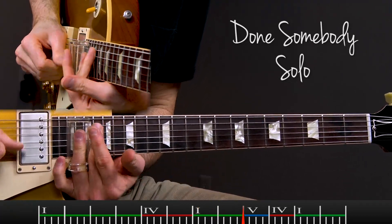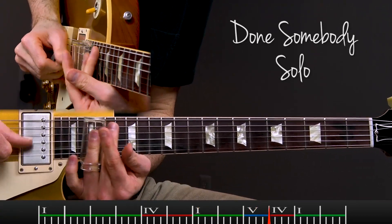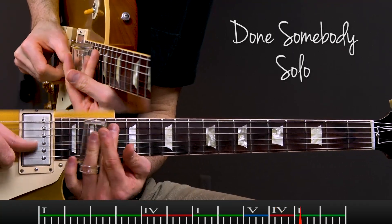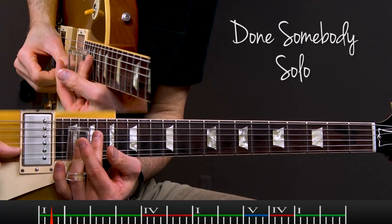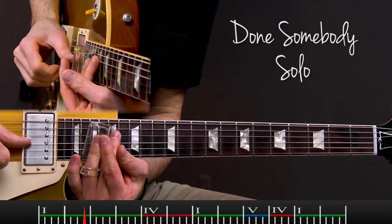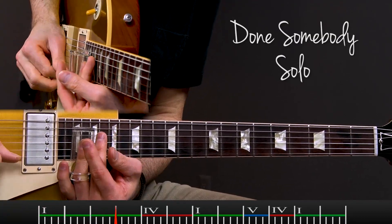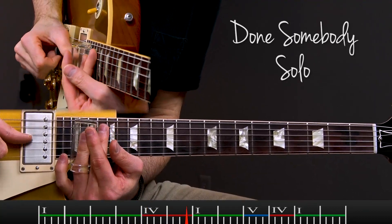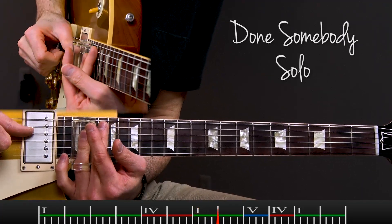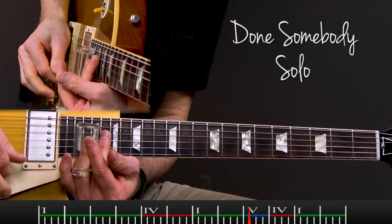In lesson five, we'll take a look at a Done Somebody Wrong intro, and then a Done Somebody Wrong solo in the style of Duane Allman. In lesson six, I want to show you a Statesboro Blues style solo. I'll also go over the tone I'm getting from both of the solos, as well as things to consider when you're playing this style.